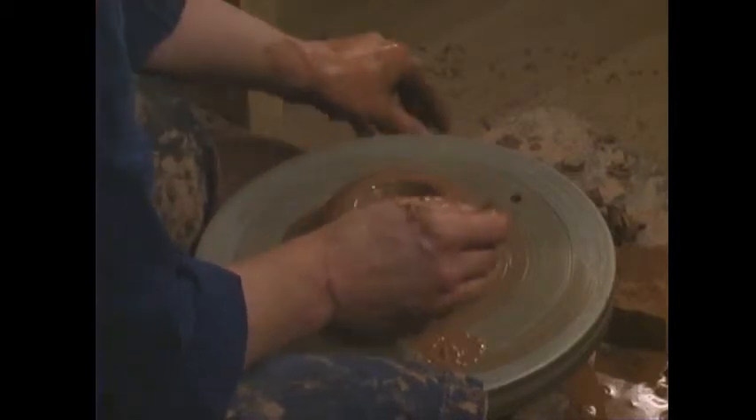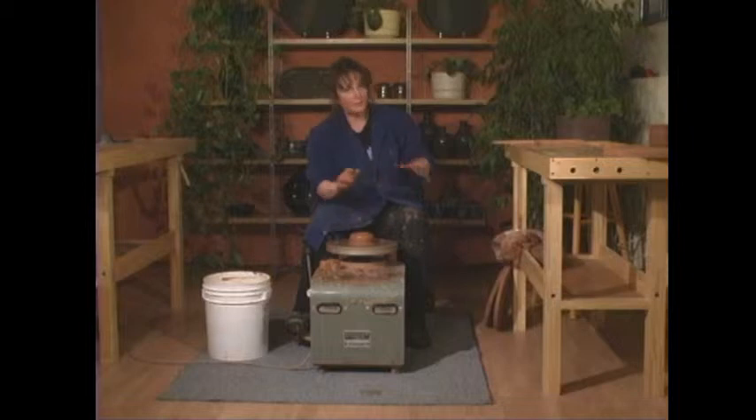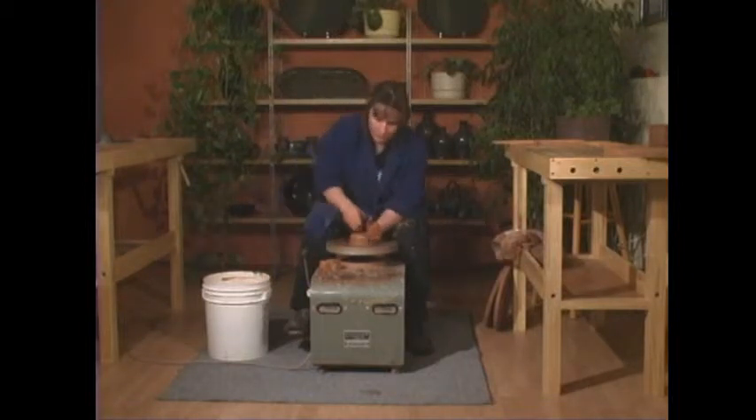Until you develop a feel for how far the wheel head is, make it a practice to check with your needle: poke it down until it touches the wheel head, then run your finger to where the pot bottom ends and measure. You want a little less than half an inch. In pottery, it's always better to err on the side of thick rather than thin — a slightly thick bottom is better than a thin one.